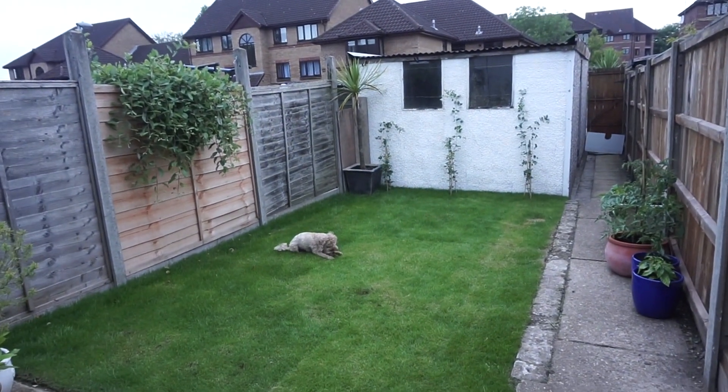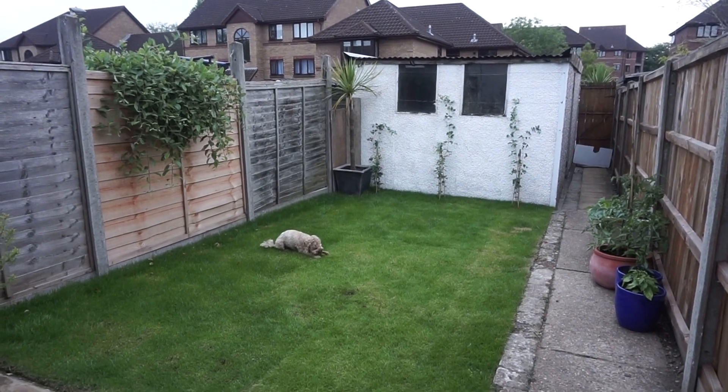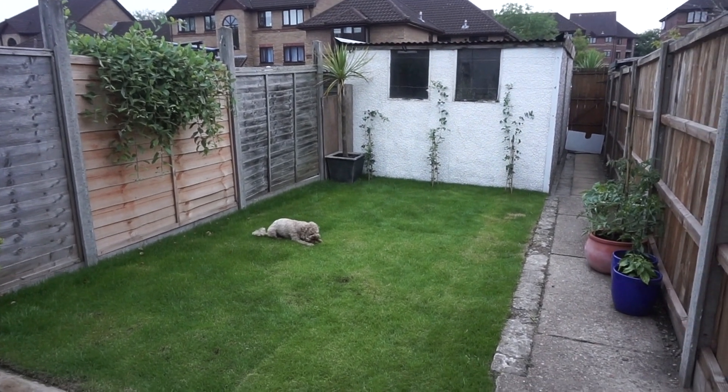Thank you so much for watching — here's a final look at the garden. We obviously still have a few more bits we want to do, but for now, for one weekend and less than £100, I think we did a great job. Don't forget to like and subscribe and I'll see you in my next video!